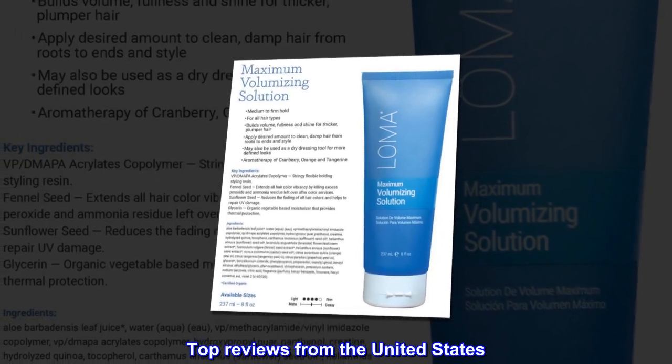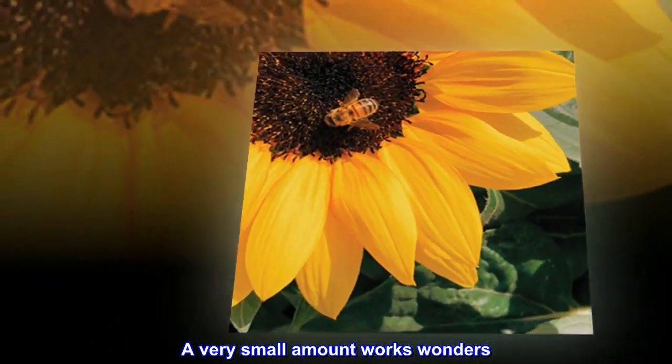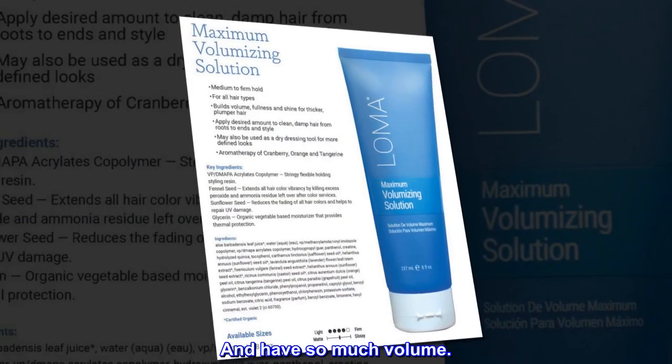Top reviews from the United States — Volume: A very small amount works wonders. After washing my hair, I put a dime-sized amount in, blow dry my hair upside down, and have so much volume.